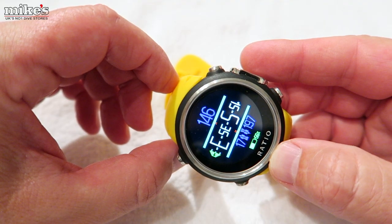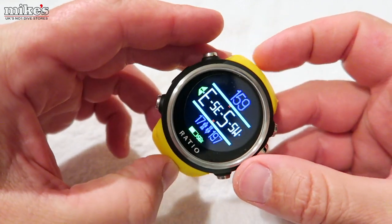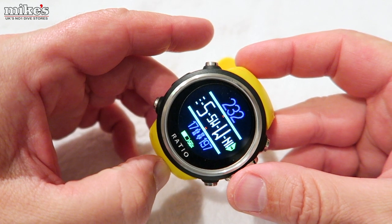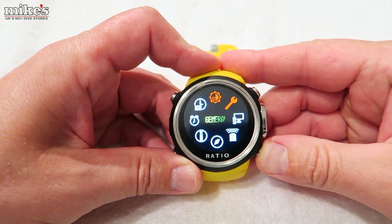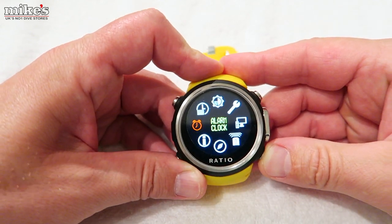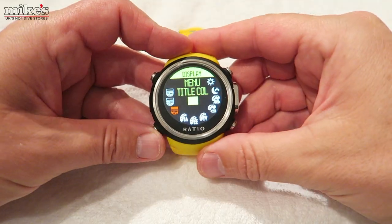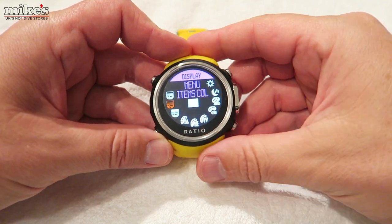The 3D compass looks fantastic thanks to the four-colour TFT screen, which is a huge improvement over the iDive Sport Easy and well worth the cost in itself. The four-button interface is easy to navigate and each of the menu screens is supported by a pictorial reference, which I really liked. There's also a bucket load of customisation features, even down to the colours used on the screen.